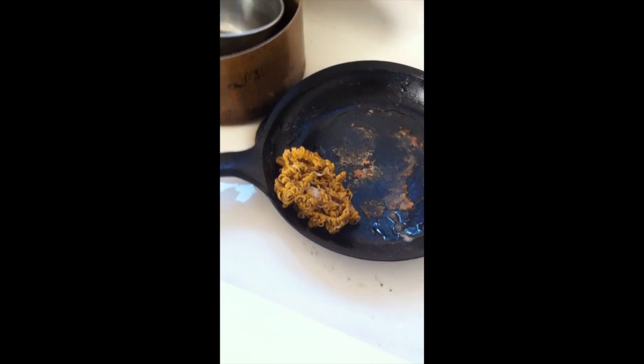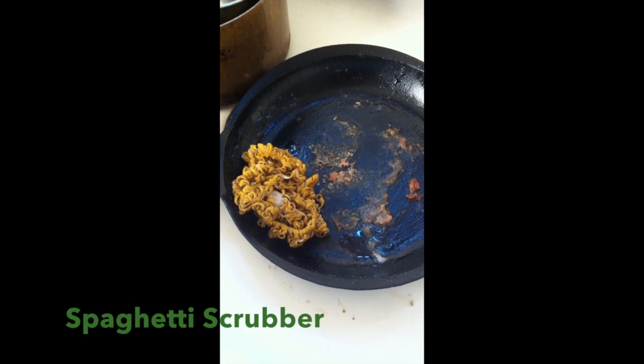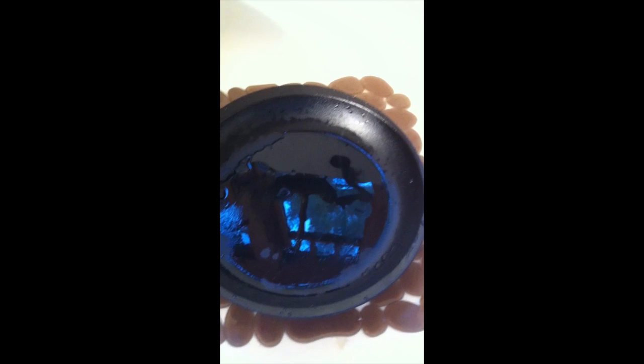My sister in San Francisco found these great scrubby things that are non-abrasive and made out of corn — they last forever. I'm going to use a little bit of hot water and take off all this crusty stuff. It took a lot of go-rounds with the scrubby and a little bit of water; you don't need to put a lot of water in the pan.